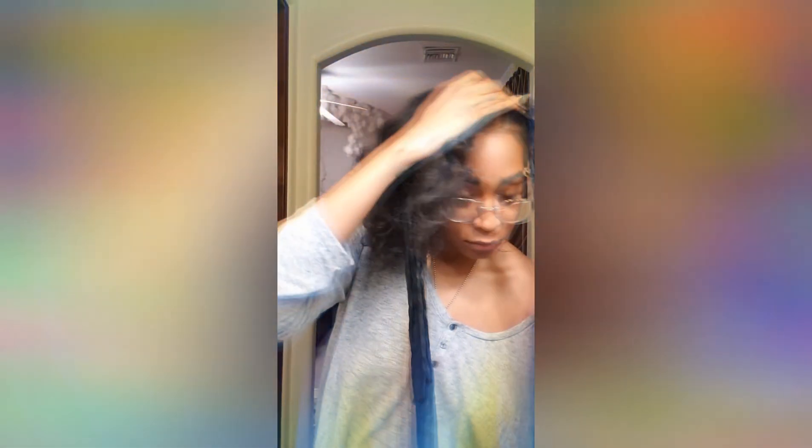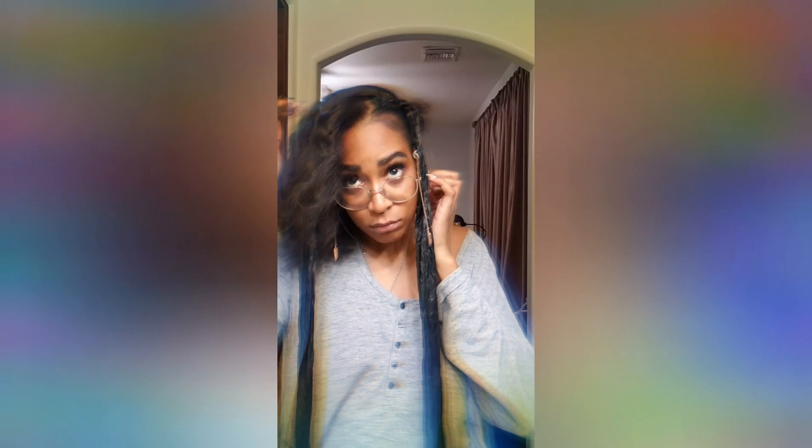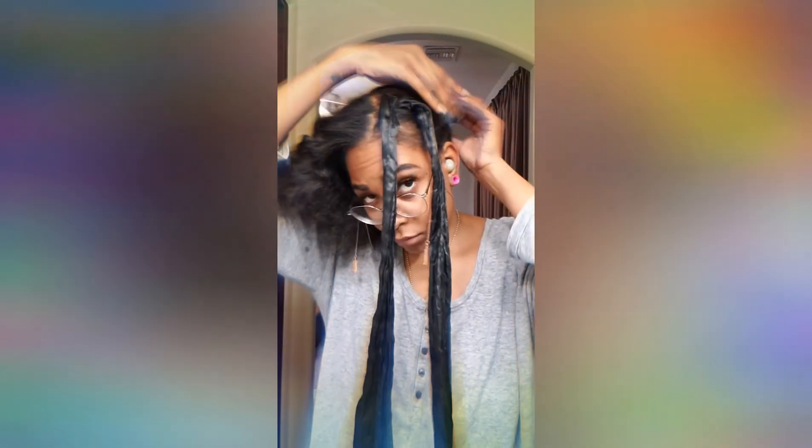I'm just going to be splitting the scarf in half and then pinning it down on one side to anchor it, so that way it doesn't come loose while I am in the process of wrapping it. You're also going to want to use a scarf that is relatively either the same length or just a little bit longer than your hair.